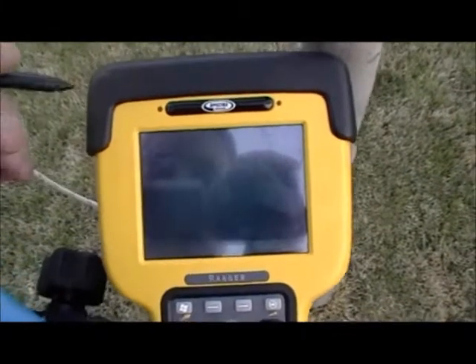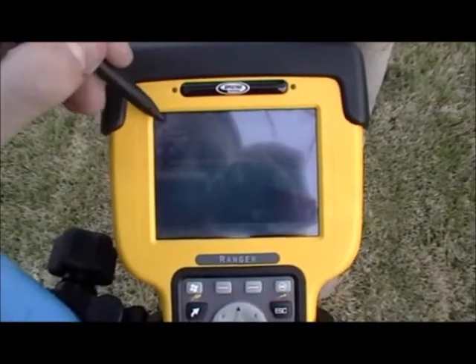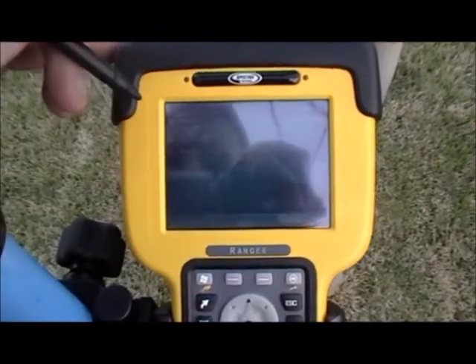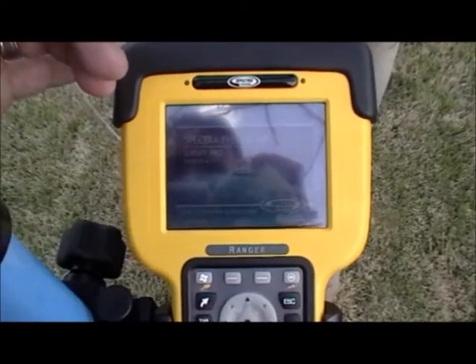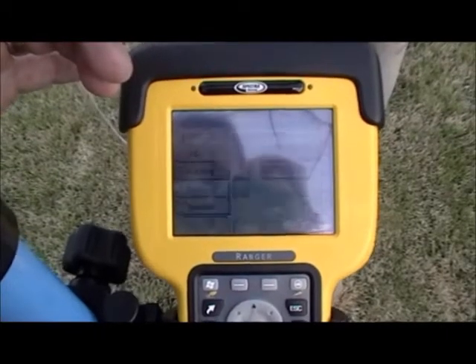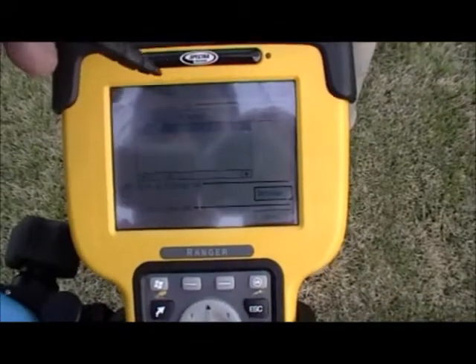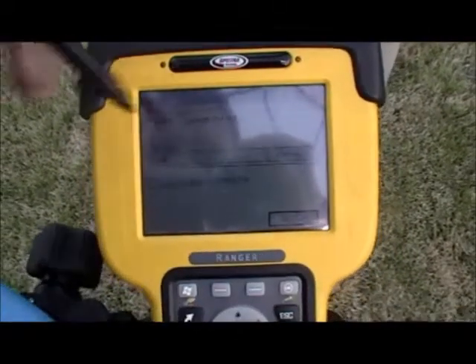The Ranger included in the package has been pre-configured to work with both the base and rover. Start SurveyPro by hitting the flag and choosing SurveyPro from the drop-down. SurveyPro will load and give you the option of opening an existing job or creating a new job. Choose to create a new job, give the job a name, and hit next.